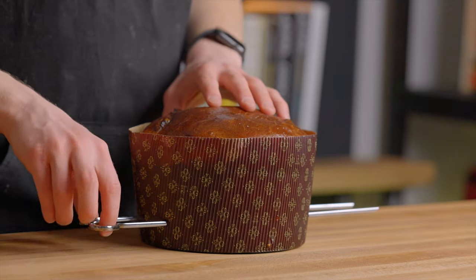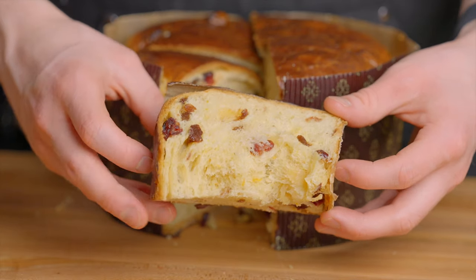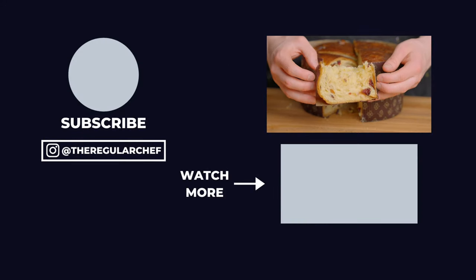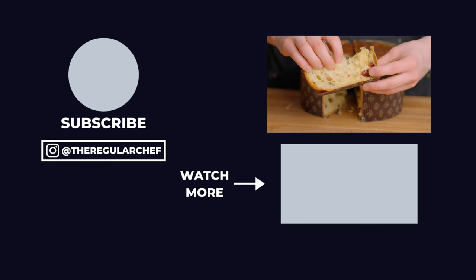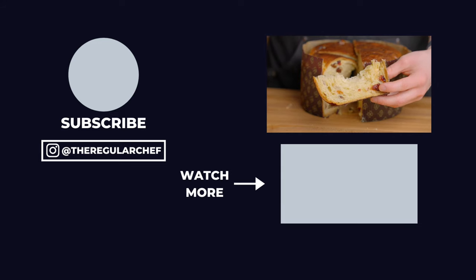When you do cut into it, you should be greeted with a light, tender, and buttery interior that's great enjoyed plain or toasted with butter, which is personally my favorite way to enjoy it. Now that you know how to make panettone, if you want to learn how to make more sourdough baked goods, be sure to click that playlist in the bottom right corner of the screen.